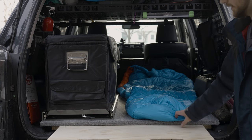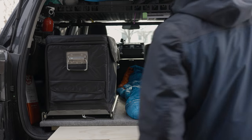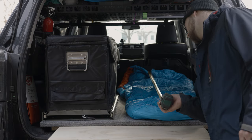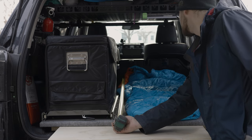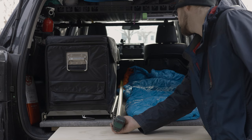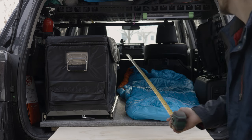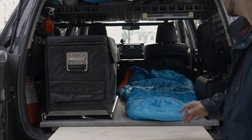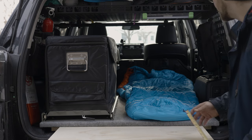Without removing the seat, you're going to get about 66 to 67 inches of length here — kind of shocking. If you're five and a half feet tall or a little over, you could sleep here with the seat butt portion still in. If you're six foot or taller, you'll have to remove that seat, which gains you about eight to ten more inches. And we've got this roughly 12-inch workspace for cooking.